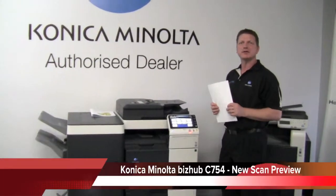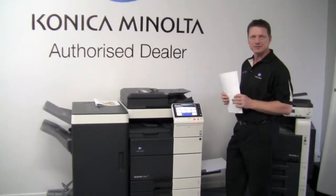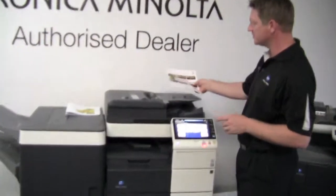Hey guys, today we're going to have a look at the new scan preview function on the Konica Minolta Bizhub C754. So if you come a bit closer, I'm going to show that to you.